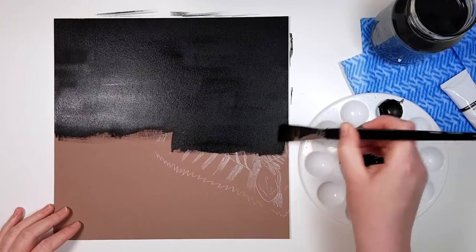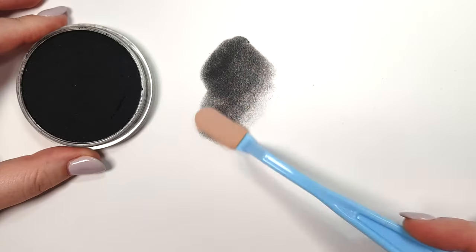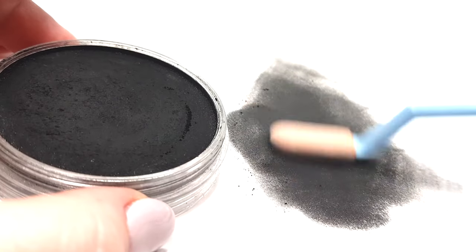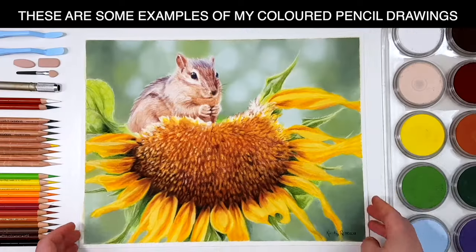I've also tried using other mediums like gouache paint or pan pastel to fill in the background with nice even coverage, but sometimes the difference in mediums creates different textures or finishes and it just doesn't look very cohesive as a whole.